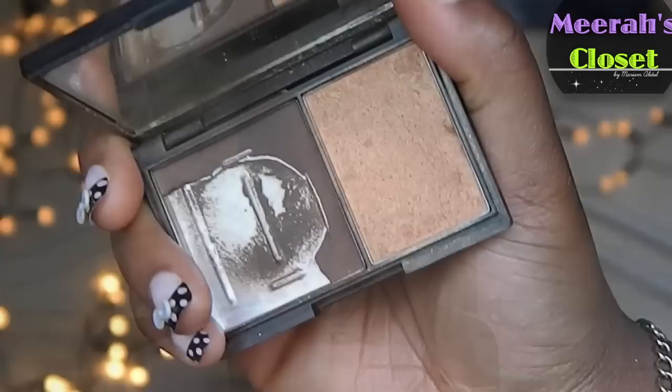I'm now going to contour my face with my Sleek face contour kit in dark - I've nearly hit pan on it, but it's still great. I'm going to contour the hollows of my cheeks, my nose, underneath my jawline, and my forehead.